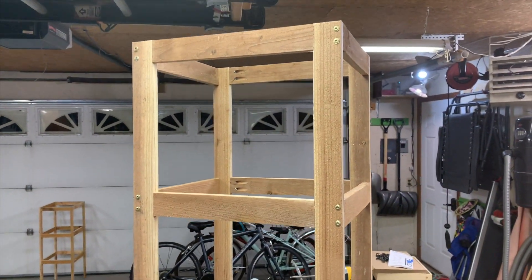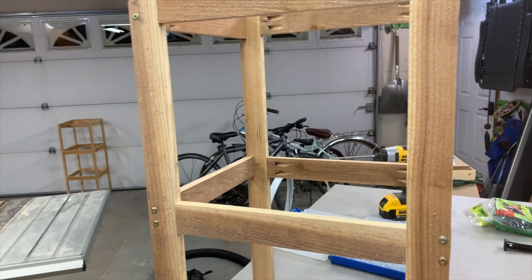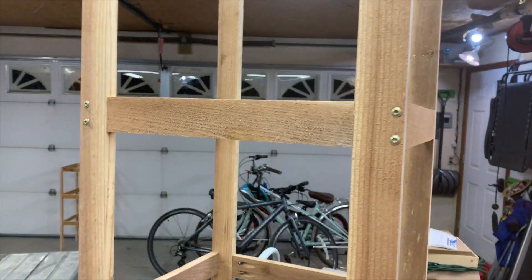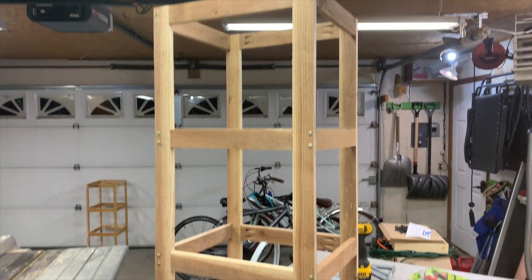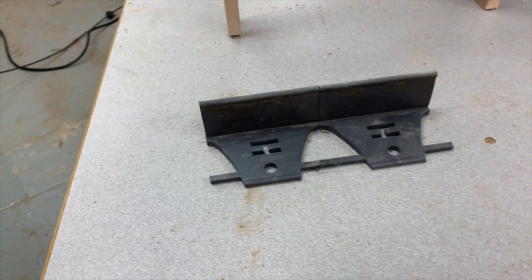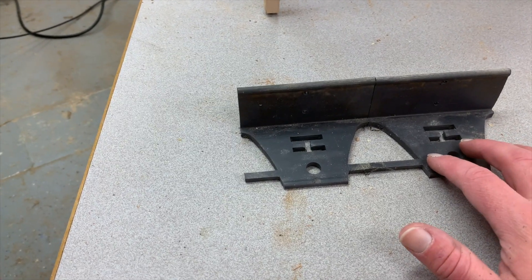There it is — it's all done! One cool thing with this design is you can always pop the screws out and lay each ladder section down flat, and then just tie them together with a rope and store it that way.